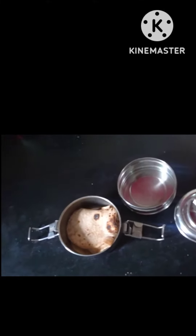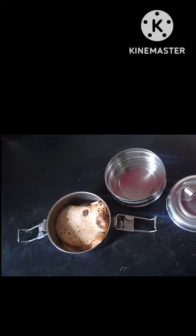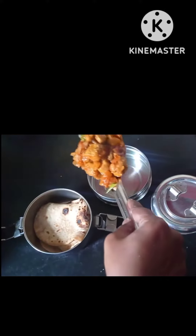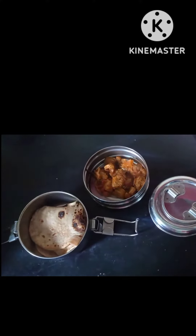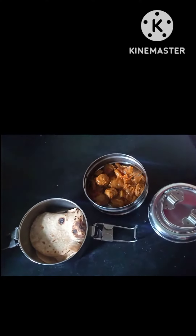Non-veg chicken gravy — as a recipe, it is really fresh, very delicious, and highly nutritious. It is also healthy even in the morning. You can pack a meal maker gravy and chapati.